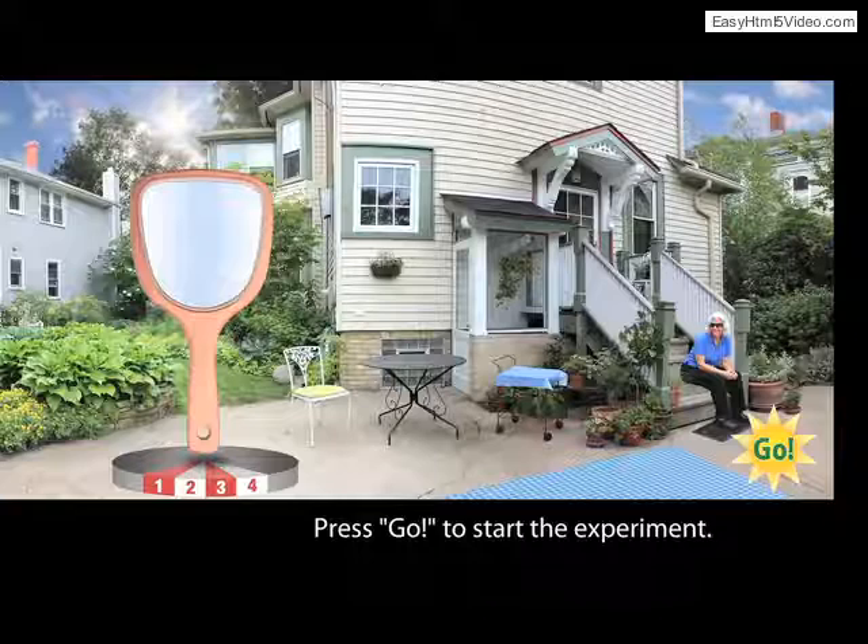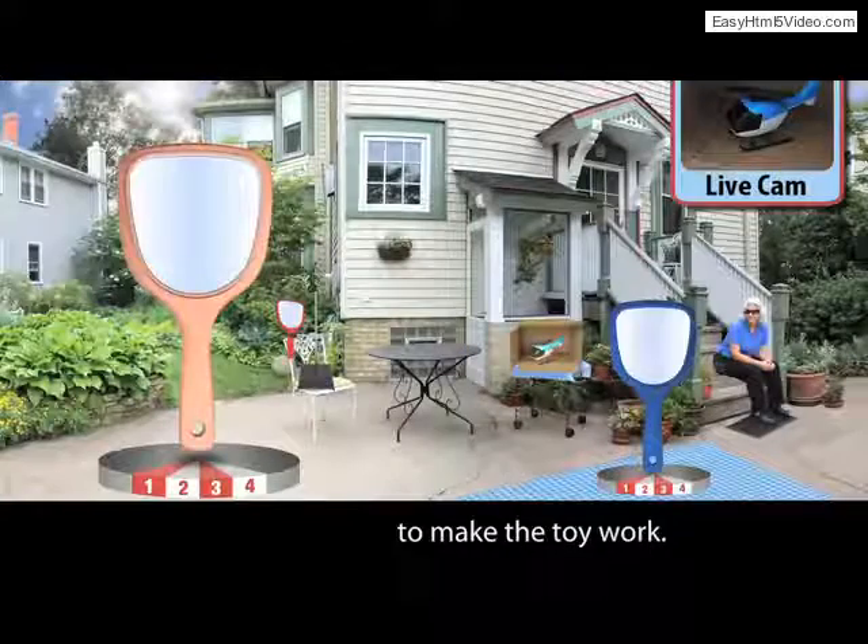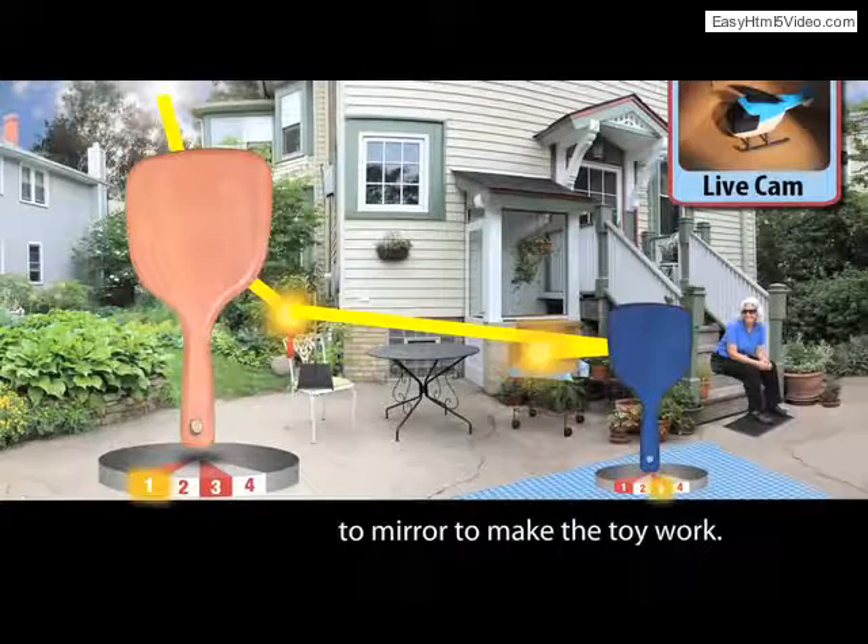In the mirror sequence, visitors can choose angles to reflect sunlight in a virtual scene. Each of the three levels gets more complicated by adding more and more mirrors.